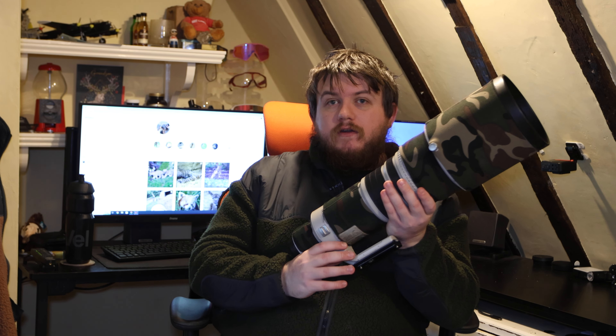Those are the major pros and cons. The main takeaway is the cost. When I decided to go for primes I thought hard about selling my 150-600 and buying the 500mm, knowing I'd have a gap between 200mm and 500mm to live with for a while. I decided it was worth it. The photo quality upgrade — the shutter speeds and ISOs I was able to achieve — was huge. If I did it all again, I would 100% go primes.